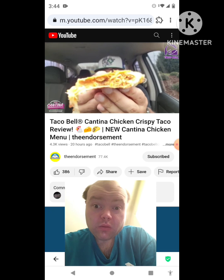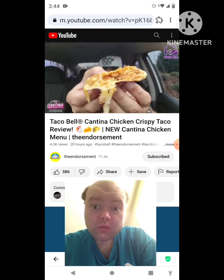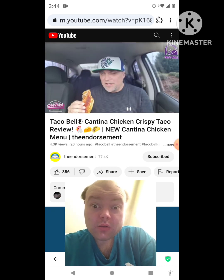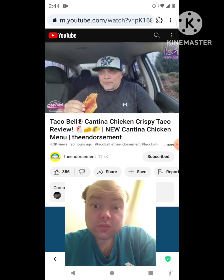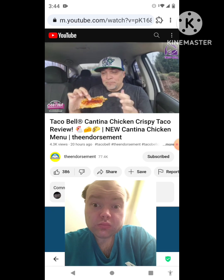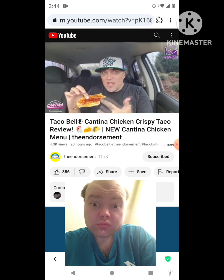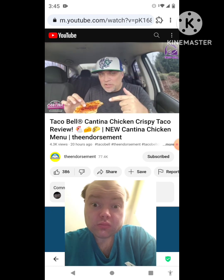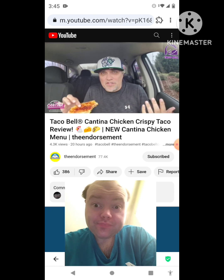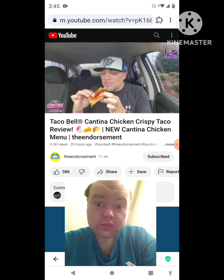Look at the cross section — a decent amount of chicken on the inside. Two dollars and 99 cents. This is only available on the app right now, and next week you'll be able to get it when the other items come out. First one in and I like it. I'm already a fan of the grilled cheese burritos — that has actually overtaken the quesarito as my favorite Taco Bell menu item. Second bite.